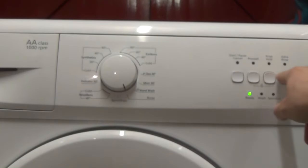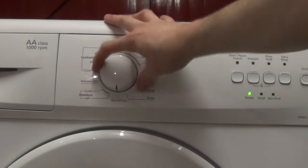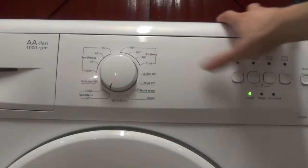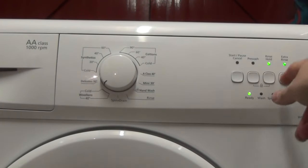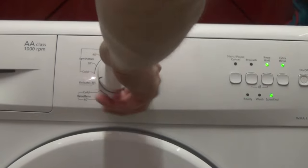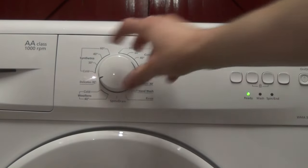Rinse, no options available. Spin drain, no options available. Woolens at 40 or cold, rinse hold and extra rinse available. Delicates at 30, rinse hold and extra rinse available.